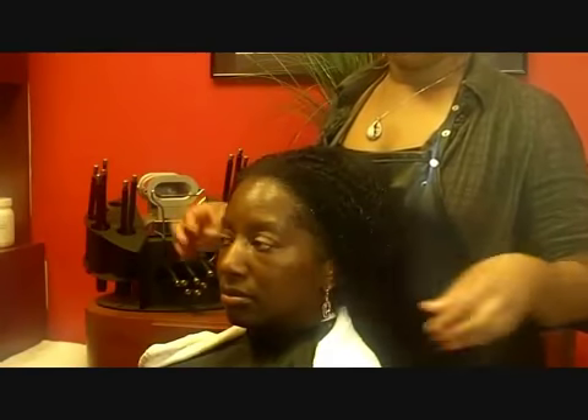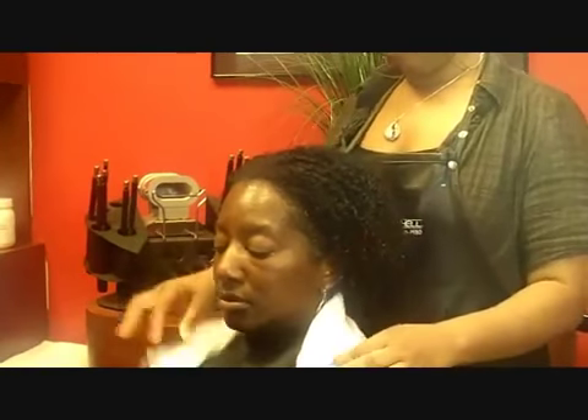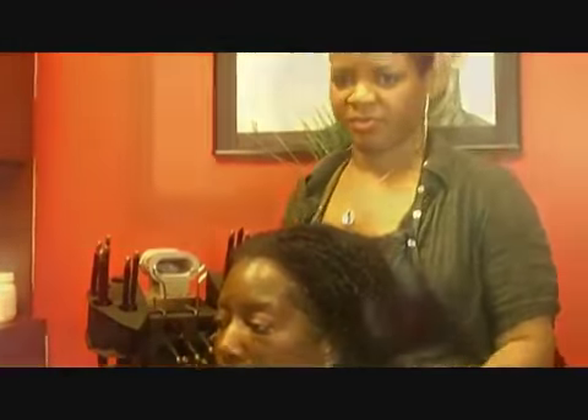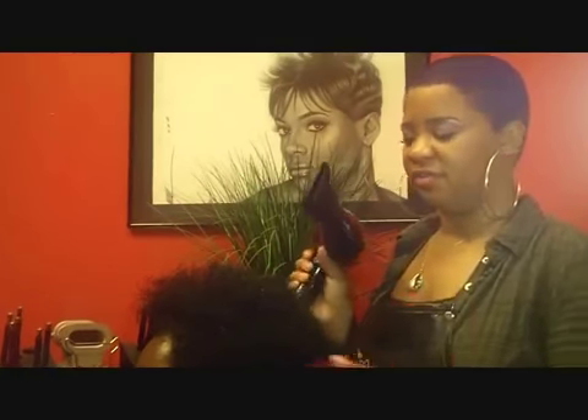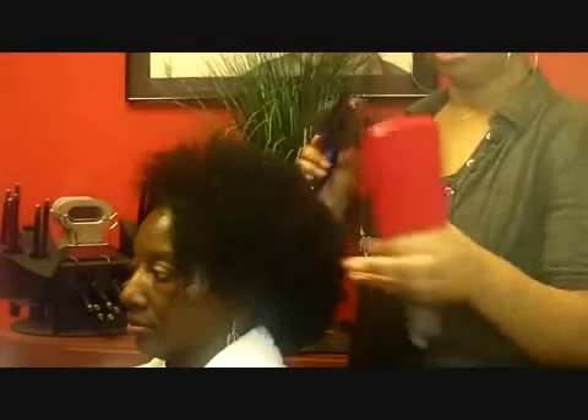But since we are going to skip that step, we are going to go ahead and blow dry Cynthia and get her ready for the flat iron. I'm going to blow dry one side of her hair so you can see the difference between the curlier side and the straighter side.